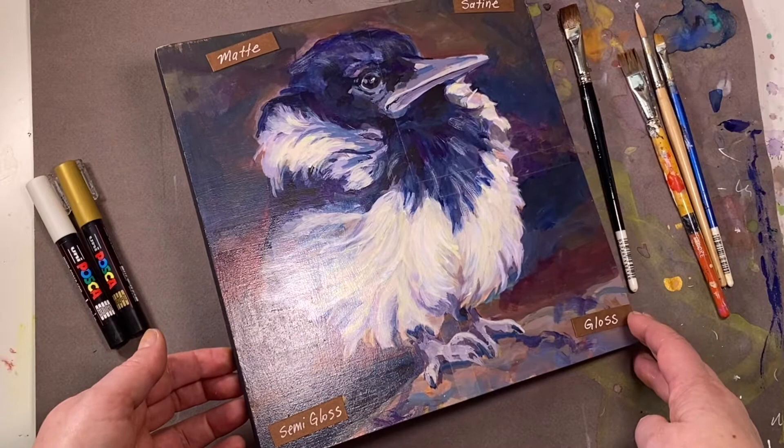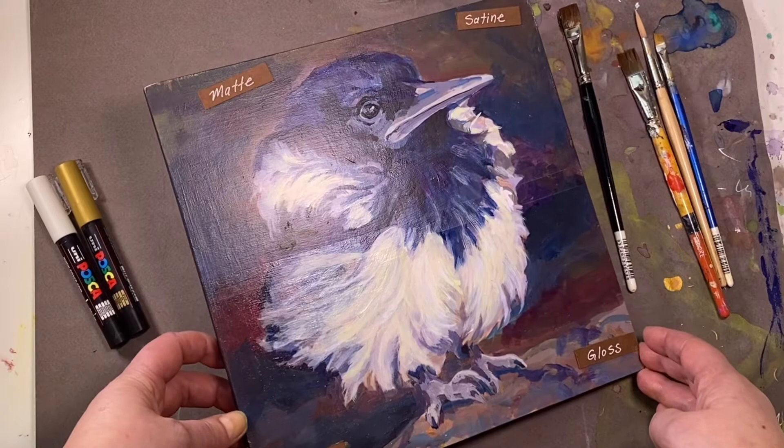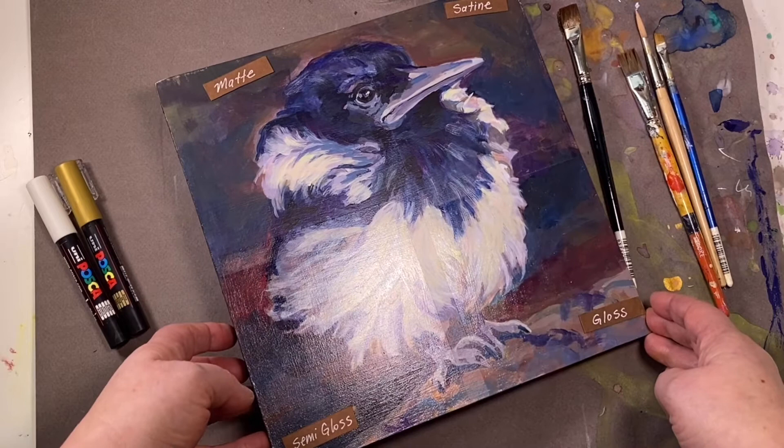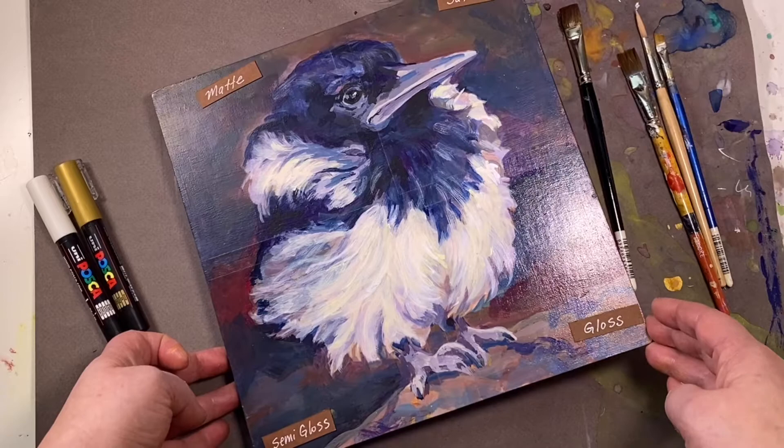The topic of matte versus gloss often comes up when we talk about varnishing. Matte means flat and not shiny — there's no glare but the colors look a little bit duller. Then there's satin, which is like semi-matte, there's semi-gloss, and then gloss is the high wet look — the one that shows the color depth the best, but also flashes back reflected light, sometimes impairing how you can see the picture.